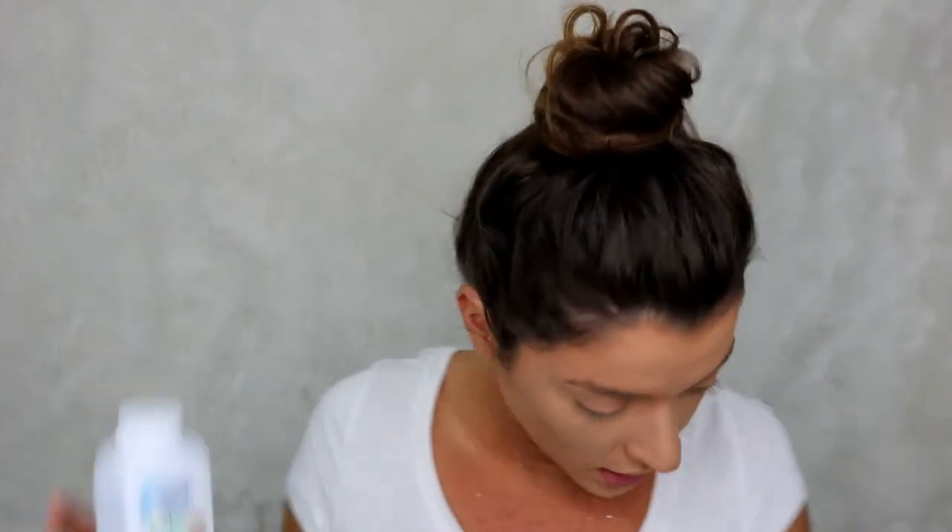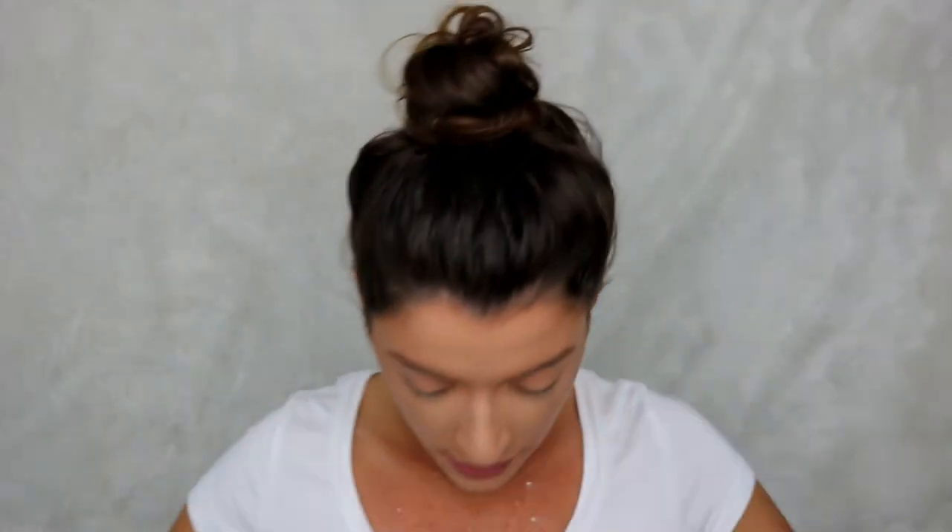I have my foundation and concealer on, and I am so excited to try this out. I've been seeing this all over YouTube. I just shook it and baby powder literally got everywhere — what a nice start to this video!